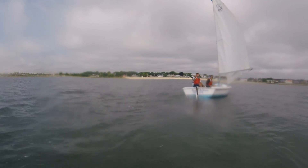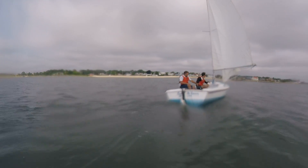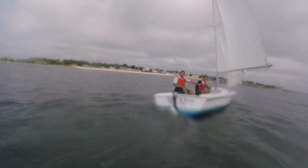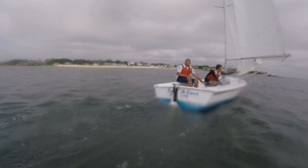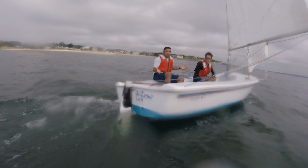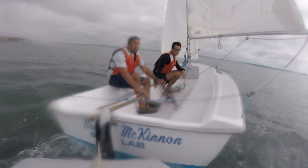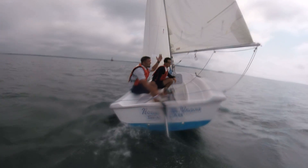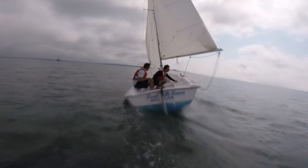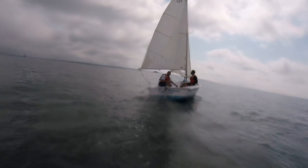One other thing I want to point out before we do the drill: we've opened up all of our sheet lines all the way out to their stopper knot. If we capsize not on purpose, you'd have to do that once you're in the water. But we do it ahead of time to make sure that we're not catching any water in our sails. So all of our sheets are out to their stopper knot, and that's done purposely.